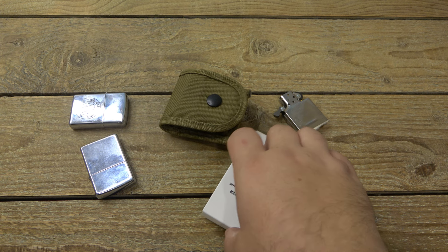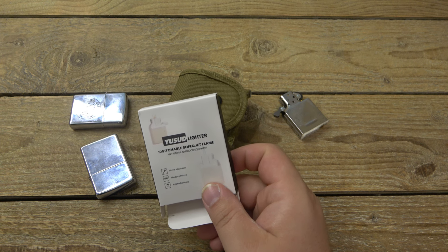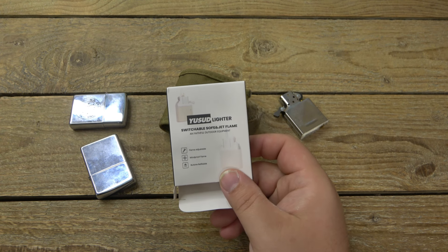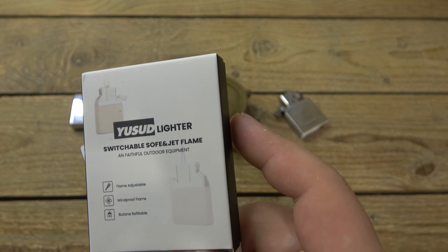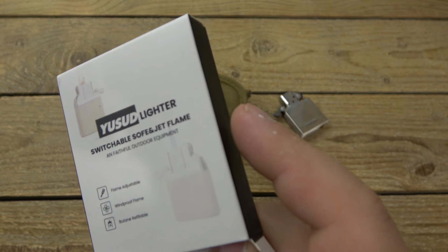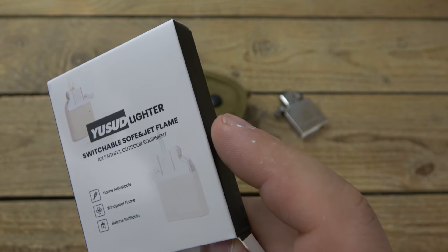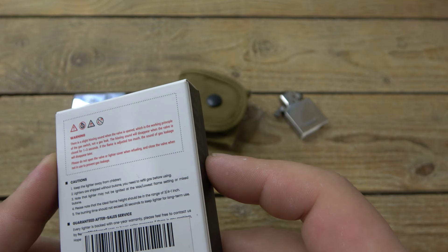I had a viewer send me this insert. They told me about it first — said they got this cool Zippo insert, a butane insert, and wanted me to try it out. I said, oh, that's really cool. I tried a lot of them, thought I tried all of them, but I haven't. This one's actually pretty cool. It says YUSUD lighter, Y-U-S-U-D. I kept the box specifically so I could talk about it here. It says: flame adjustable, windproof flame, butane refillable, switchable soft and jet flame, and faithful outdoor equipment. So a little Chinese product here.